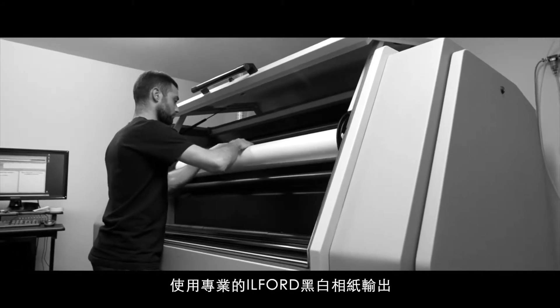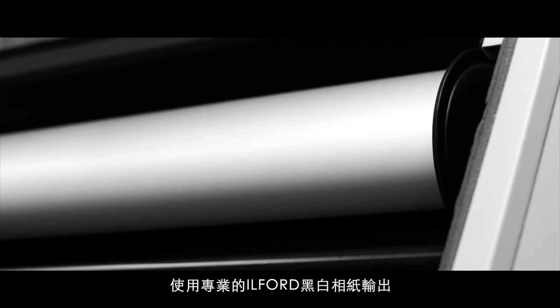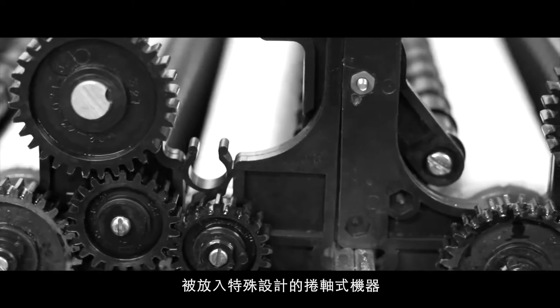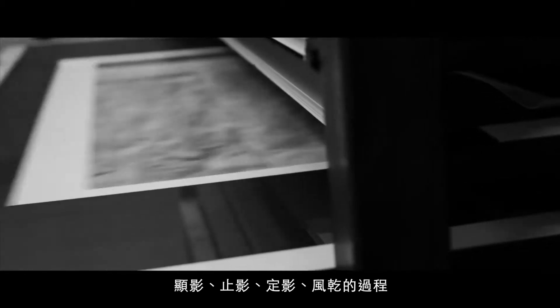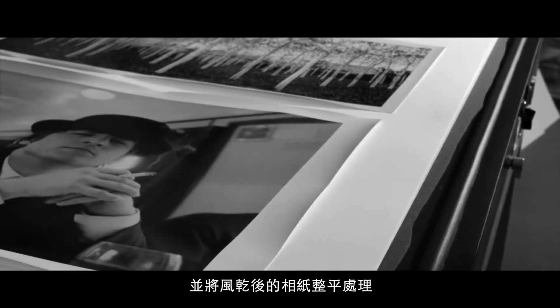At DSi, we print on Ilford resin-coated or gallery fiber-based photographic paper. The exposed paper is loaded into our custom-designed 50-inch black and white paper processor. Once the print has been processed in the developer and fixer, it is archivally washed and placed on a rack to air dry. The dry fiber-based prints are flattened in our vacuum press.